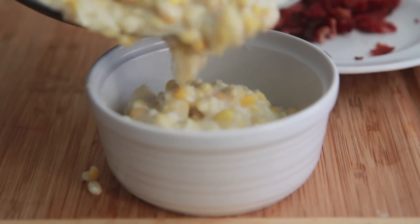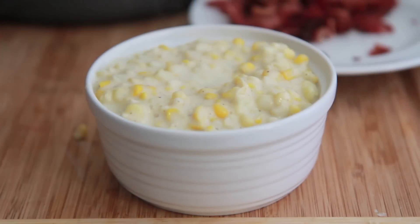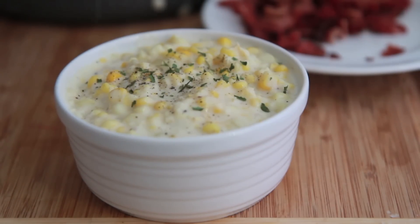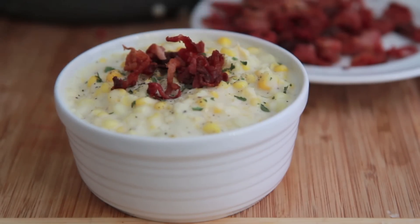We're going to put this in a bowl. Look at that thickness! Now we're going to top it with some black pepper. I like to season my creamed corn in the bowl — you can add pepper and salt. I just add a little bit of pepper, a little bit of parsley, and then I just load it on with that smoky, salty, delicious bacon. It goes so well with creamed corn. Don't skip that bacon.